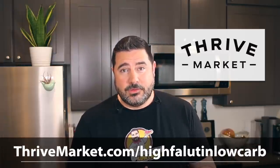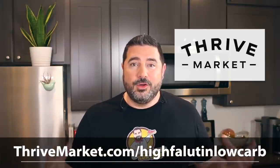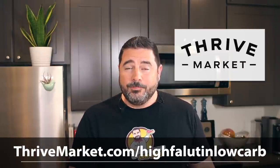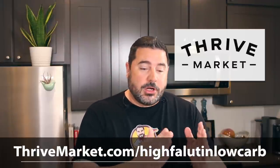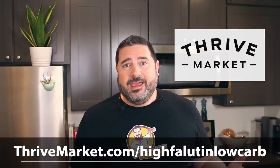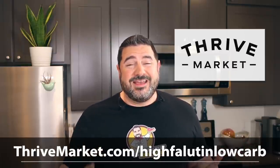Like a lot of big-box discount stores, there is a membership fee to join Thrive Market. But what's nice is they also have a give-back program — for every single membership they sell, they also give one away to someone who needs access to healthy food: a low-income family, teachers, veterans, first responders. You can do a one-month membership at $9.95 a month, or a one-year membership that brings the price down to around five bucks a month.